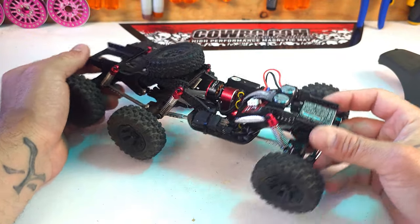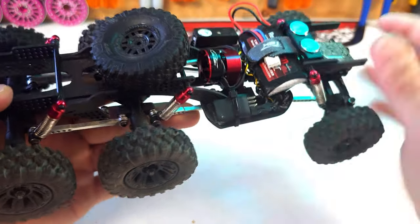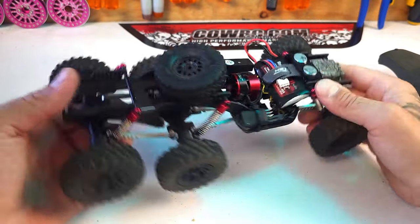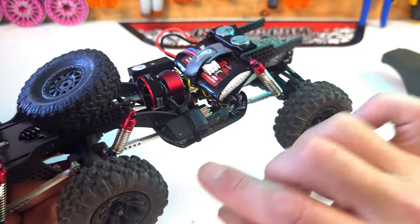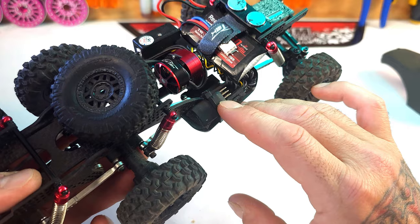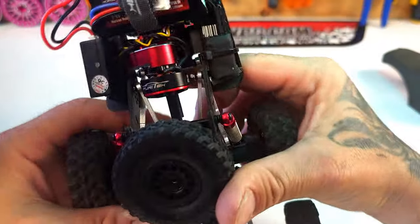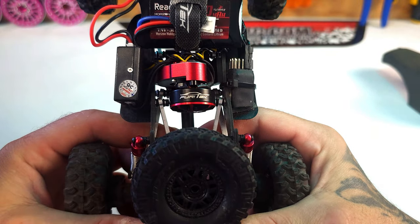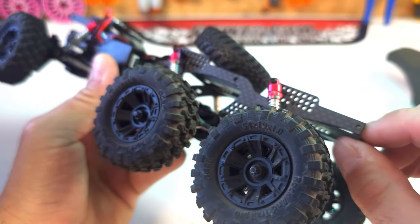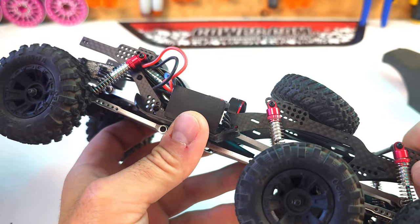This is actually the Pro Kit, so it's not RTR — I had to provide my own radio and transmitter. I went with this micro receiver from Buzzard Models. I made another video that goes more in depth about this receiver, but I like it a lot because it's so tiny and it cleans up the build really nicely. It has a super nice carbon fiber frame with a bunch of different holes for mounting options.